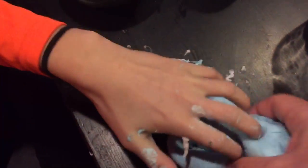And then, this is how the fluffy slime turns out. That's fluffy. And then, this is normal slime.